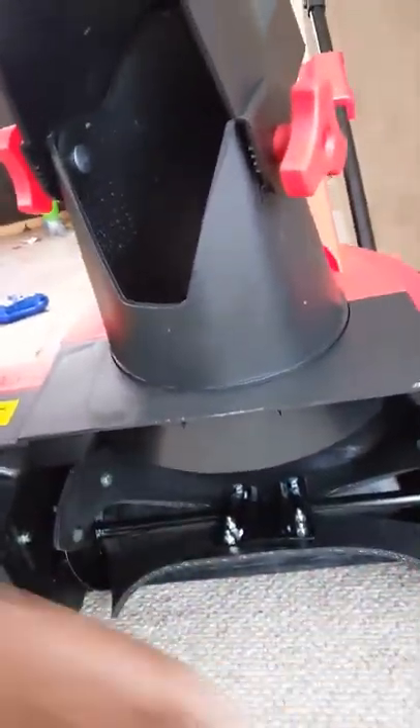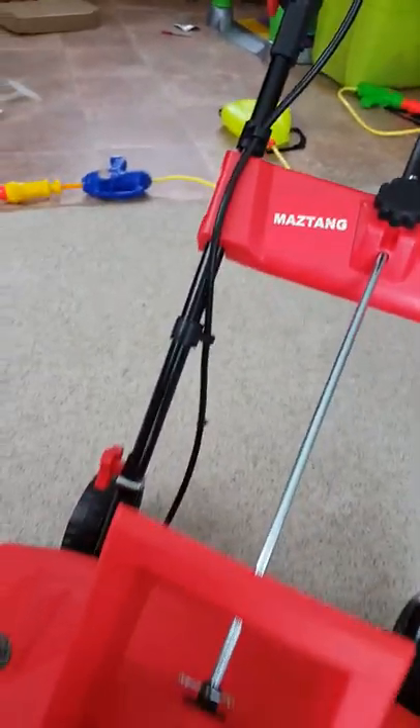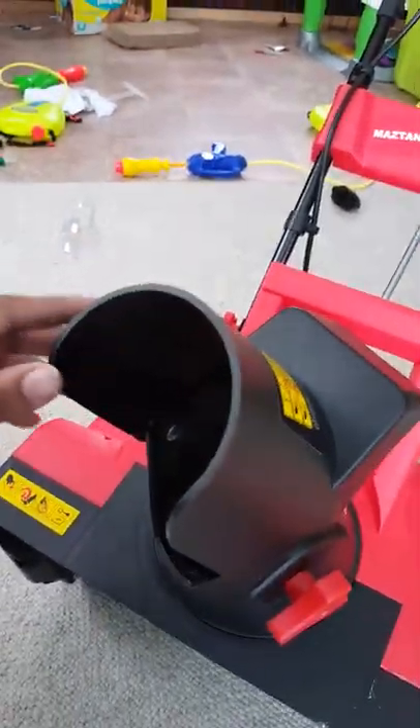There was a cardboard piece right here that I removed — you have to remove that before you use it. There are four bolts that come with it: one, two, and then screws on the inside, and then these two right here that have a curve to them on each side. It also came with this handle and this piece right here.